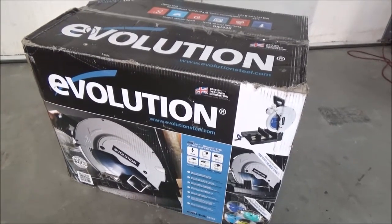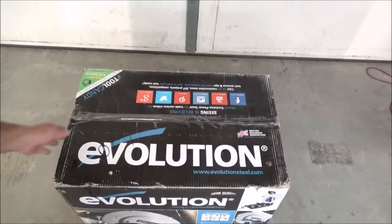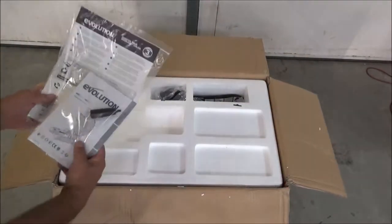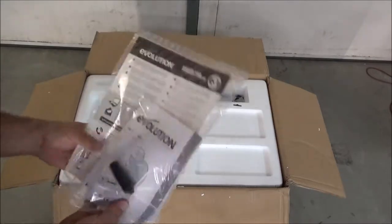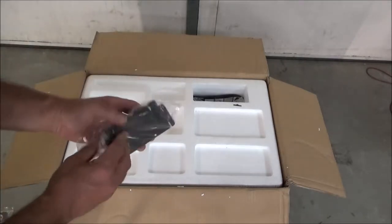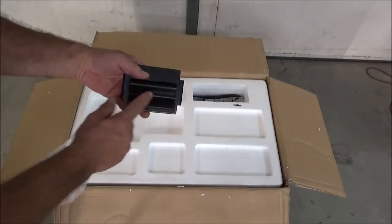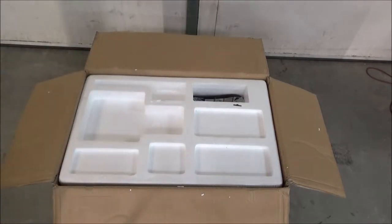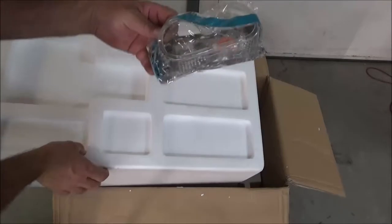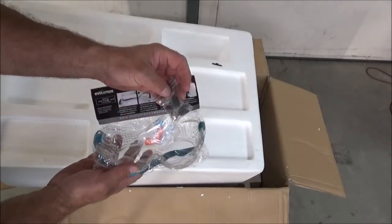Let's open the box and take a look. There's the usual owner's packet. That's probably for the vise for round stock. Safety glasses and ear plugs. Looks like some replacement brushes for the motor.